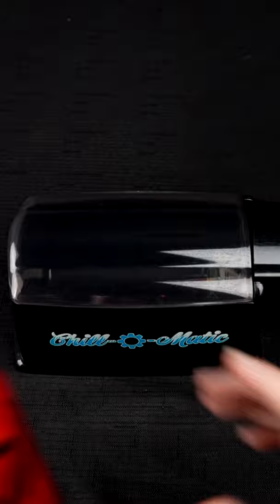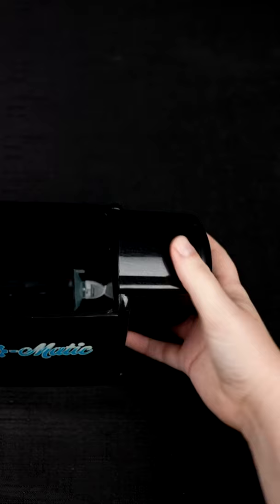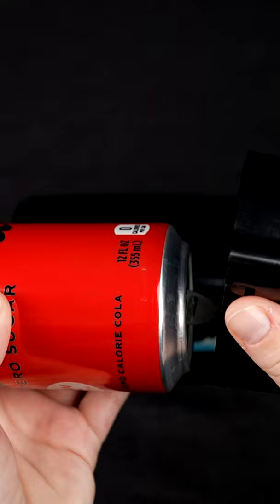You can take any soda can of your choosing, as long as it's about this size, and take off this top here. There's a contraption right here that just slides into the slot like so, but there's a suction cup here. Take your soda can,